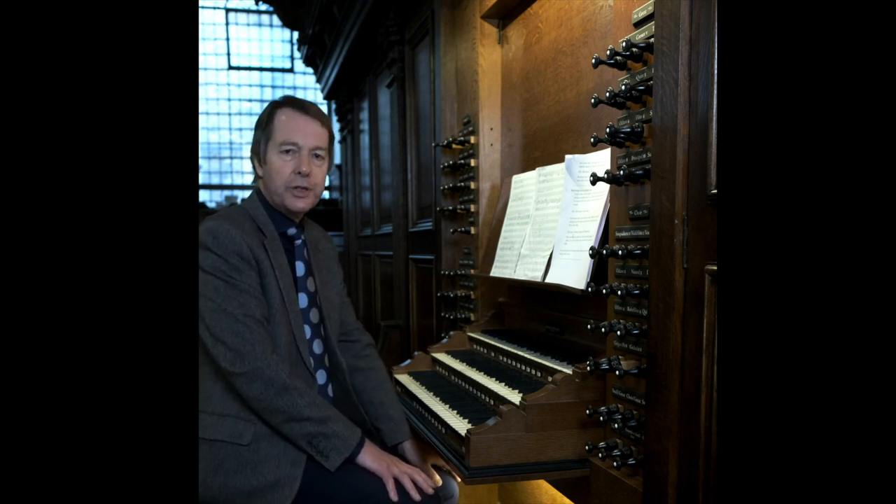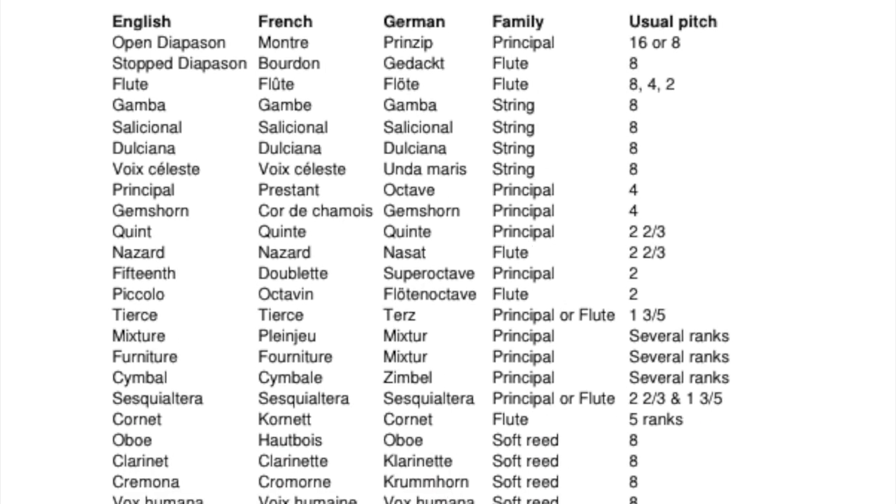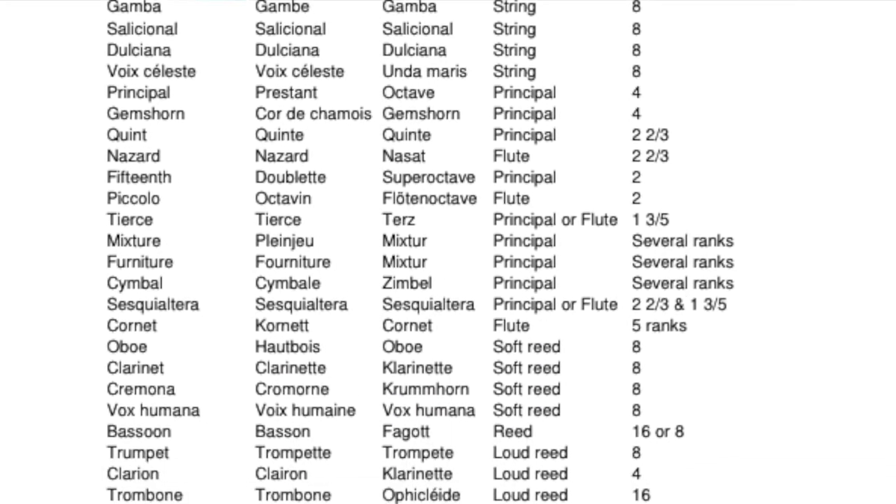Flue stops can be added to reeds to subtly colour the sound. Experiment with, say, an oboe or clarinet, adding an eight-foot flute or a four-foot flute or indeed both. You can download an information sheet showing which stops belong to which family.